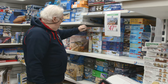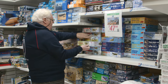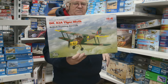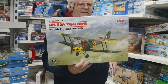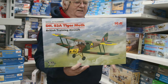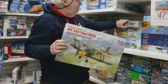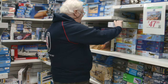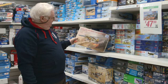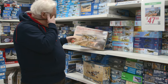The ICM Tiger Moth has to be one of the kits of the year — it is so so nice. If you haven't picked up one yet, do yourself a favor and get one. It's just a lovely kit, light years ahead of the old Matchbox kit. From Bronco in 1/35 scale there's also a Piper Cub — they've just re-decalled it with new decals.